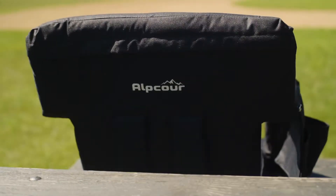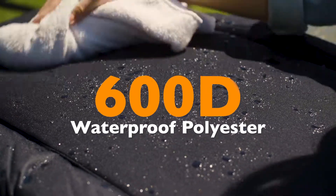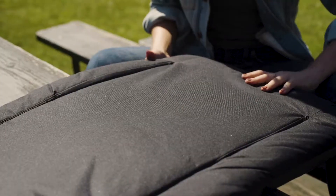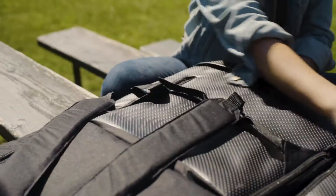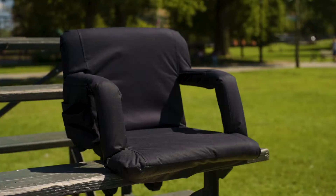The robust yet lightweight chair is made from durable 600D waterproof polyester that will stay dry through bad weather, and the underside's reinforced PVC and anti-skid surface provides comfort and support in stadiums.